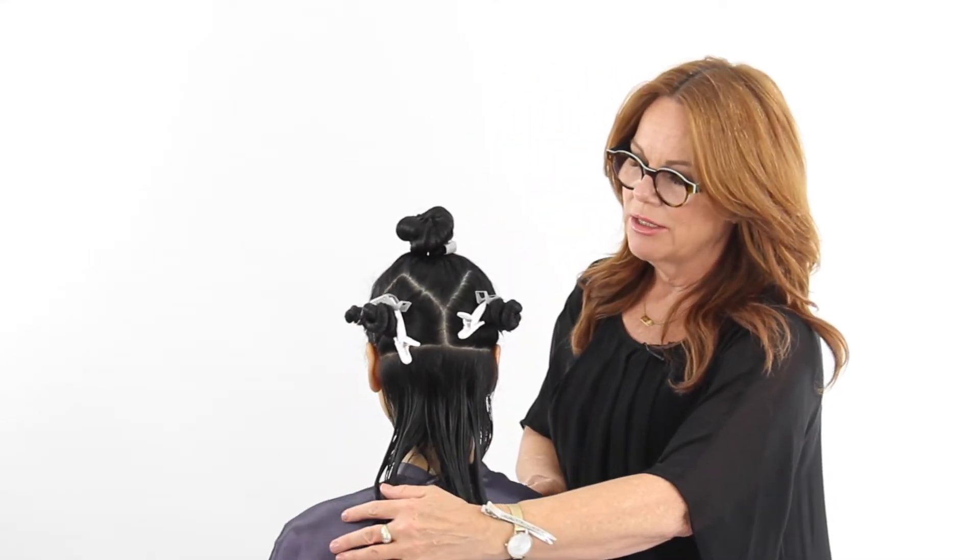Here's the sectioning. We started by putting the recession area line in here, and then if we look at it from the sides it comes down to a point. We made a triangle coming down to a point just at the back of the ear, and then in the center back we created another point.